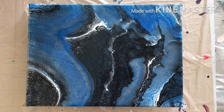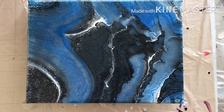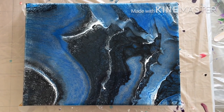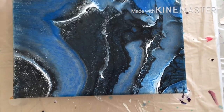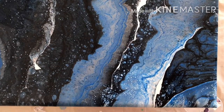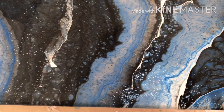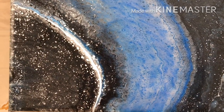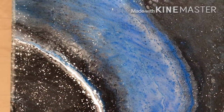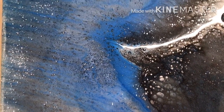And here we are — it's been 15 minutes. I did torch it a little bit, but it didn't really do anything except bring up some of the white. It looks very spacey. I'll be interested to see what the silver looks like when it dries, because it's all up in the black. And the white came up looking like stars.